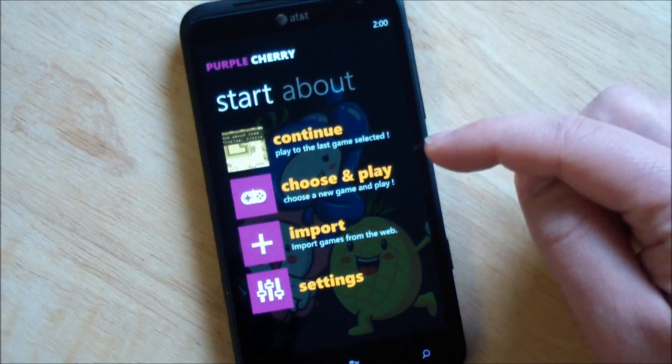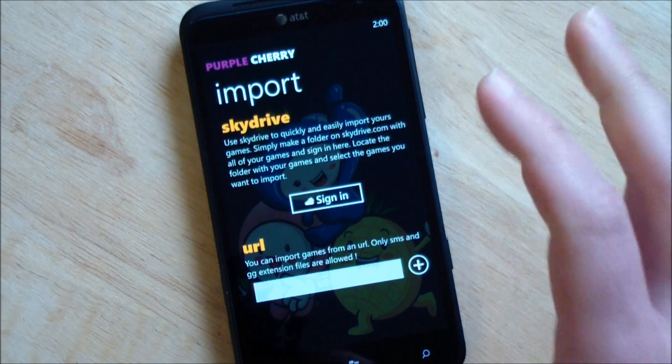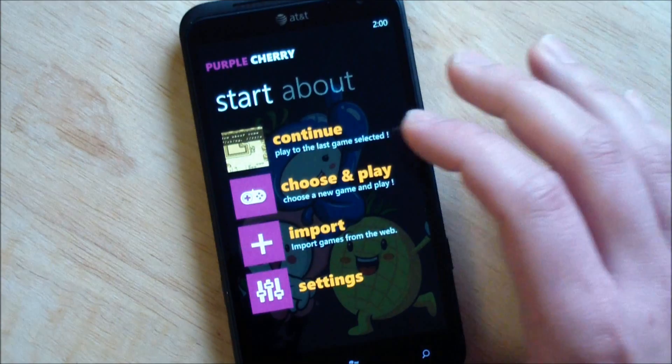Let's go through the menu here. We have start, continue, and choose and play. We can do import — this has SkyDrive built into it so you can just sign in and bring up your files. It handles zip files now, so you don't need to download your ROMs, unzip them, and upload them. You can just upload the zips to SkyDrive and this will see them, extract them, and install them directly. It is pretty flawless.